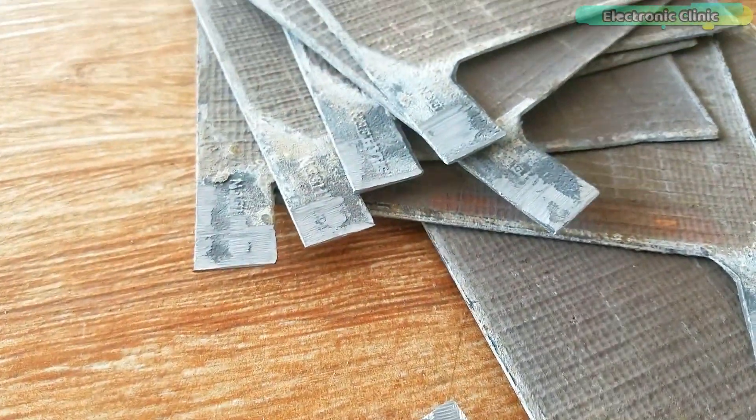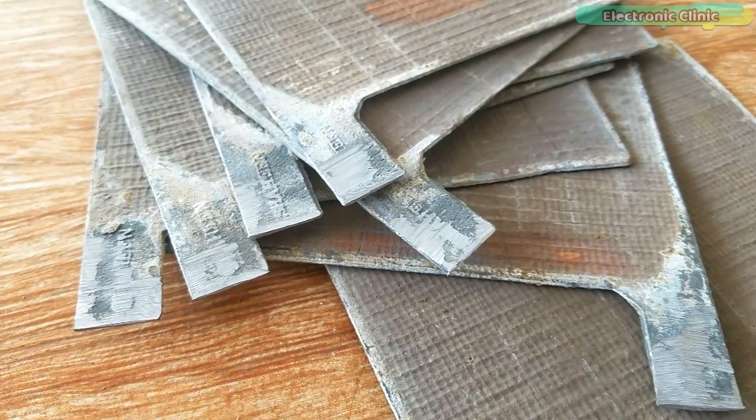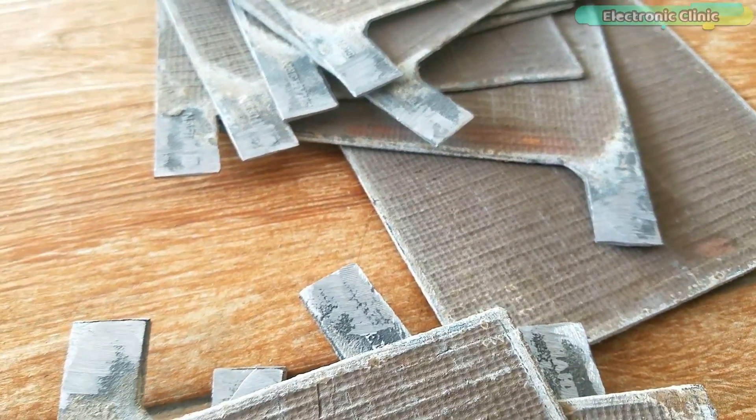You can see the plate contacts are clean and now we can move on to the next step, which is making the leads of the ground plates.